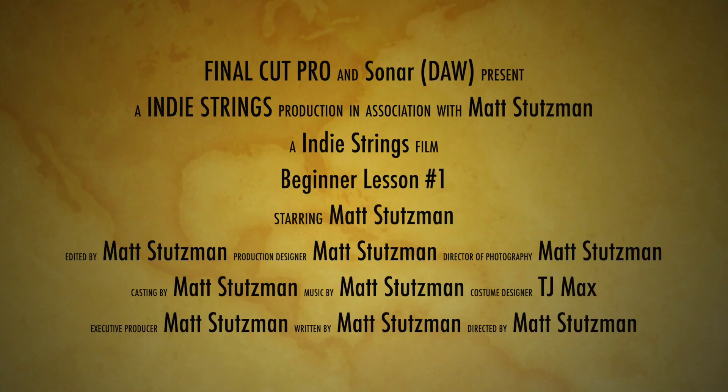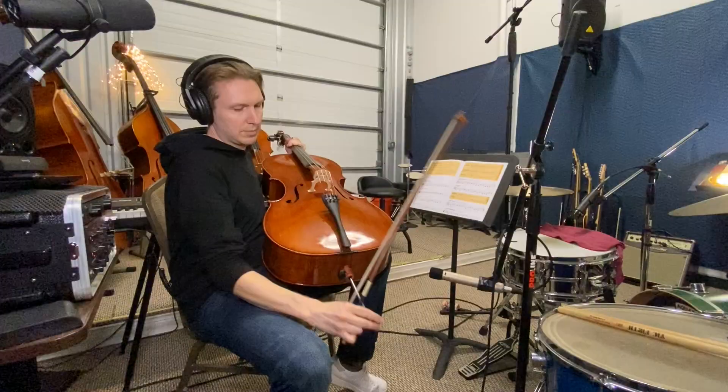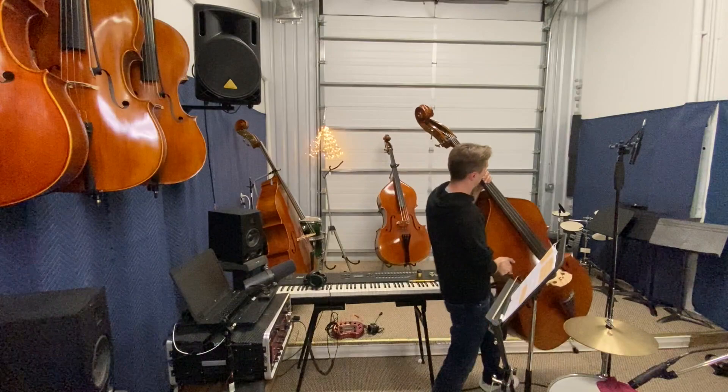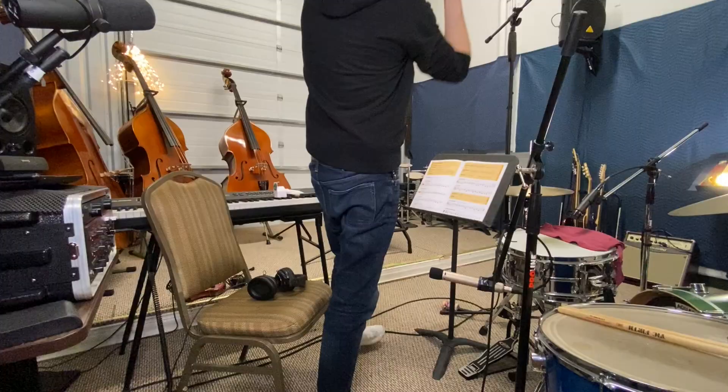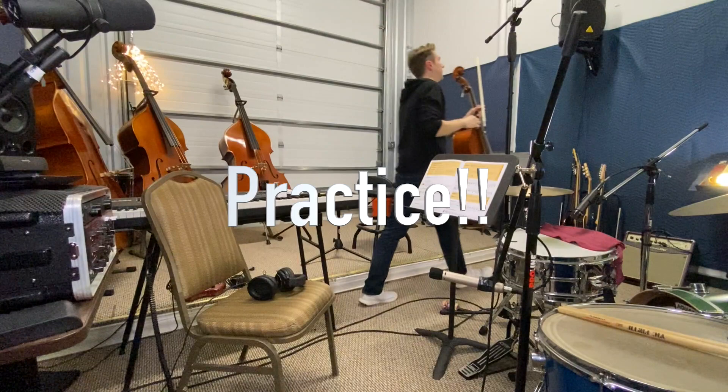Good job, everybody — you just completed your first virtual lesson. Leave some comments if you have any questions and I can get to them in the next video. Next week we are going to be going over how to play songs 10 through 15. Work on that technique. These instruments are hard — you will get frustrated and that's okay. Practice every single day, for at least 15 minutes. I'll see you next week. Bye.